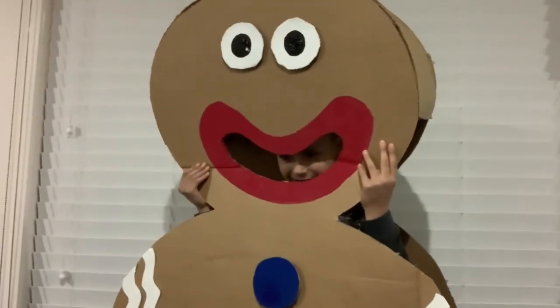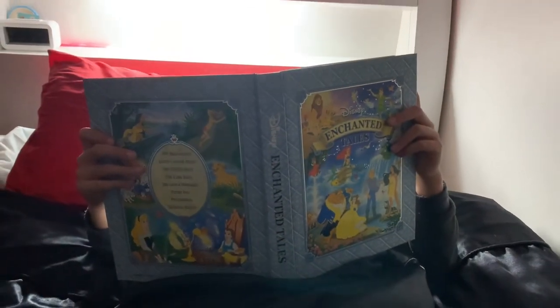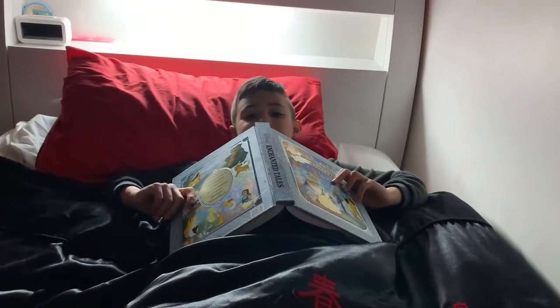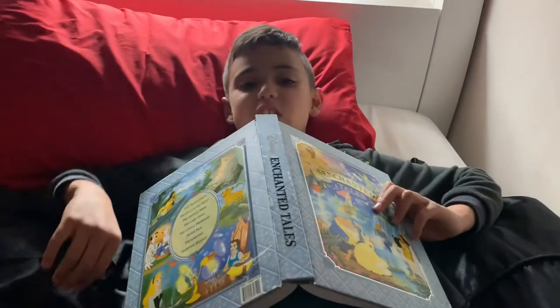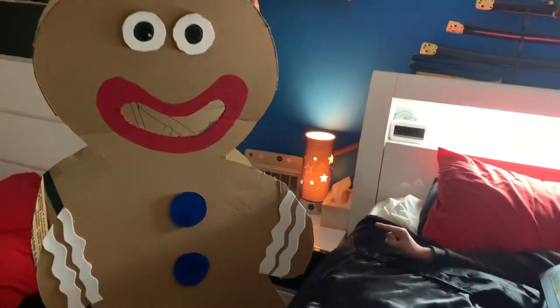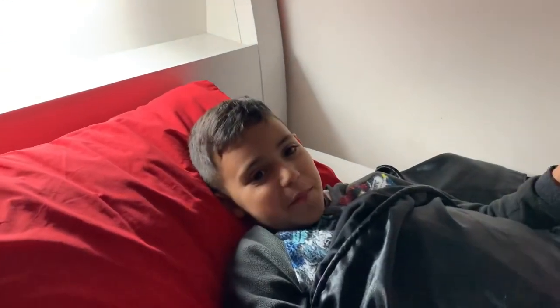I'm gonna read you a bedtime story. How about the gingerbread one? Done! Say bye bye. Michael, what bedtime story are we gonna read tonight? 'The Gingerbread Man!' And I even brought my friend Ginger here — he's massive! All right, make room and I'll read it for you. Say good night everyone — good night everybody!